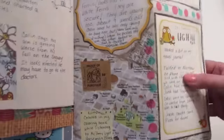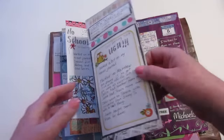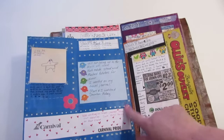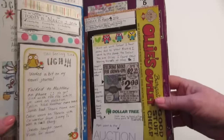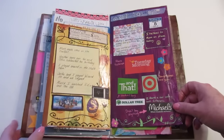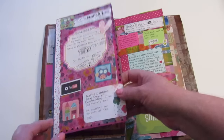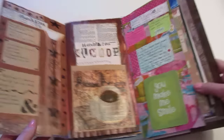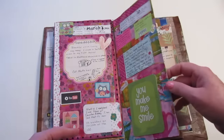Here's a map and I didn't cover the whole thing up — I just left it. So that's how I've been doing this. This side I painted, this side I just glued what I needed on there, and that is how I've been making my journal.